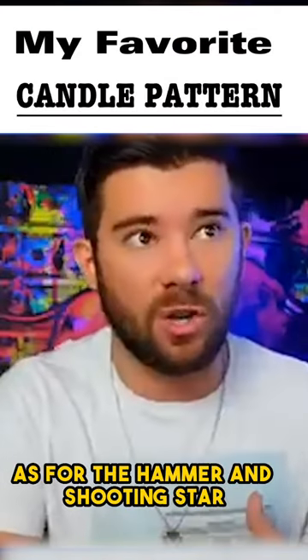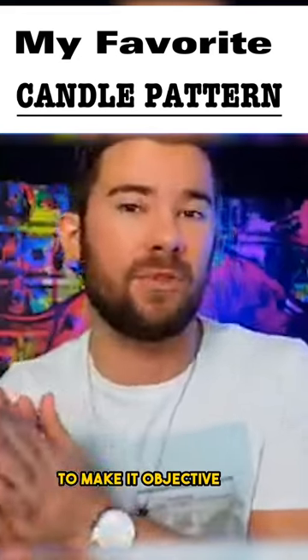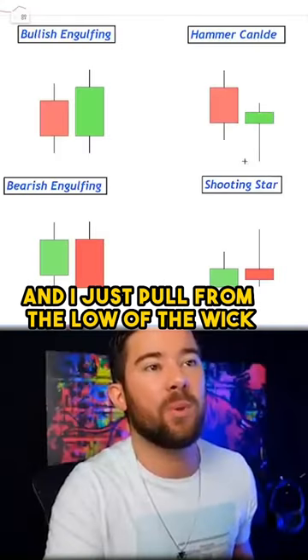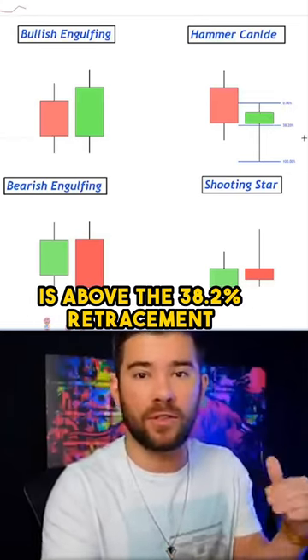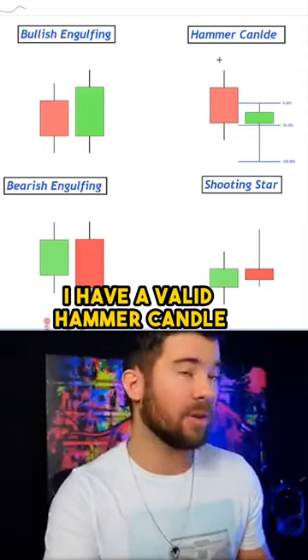As for the hammer and shooting star, I have a very specific way that I spot these patterns to make it objective, so I'm never confused. That way is by using a Fibonacci retracement — I pull from the low of the wick to the high of the wick. I want to ensure that the entire body of the candle is above the 38.2% retracement. As long as that is met, I have a valid hammer candle.